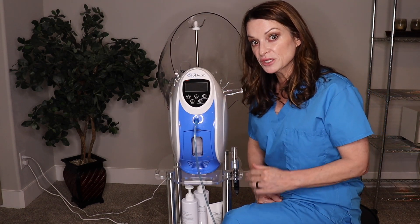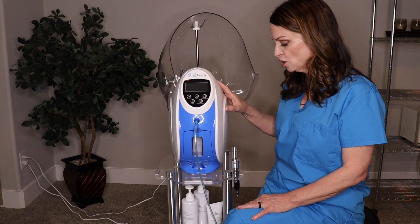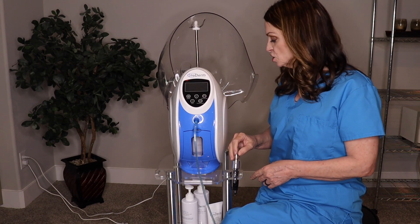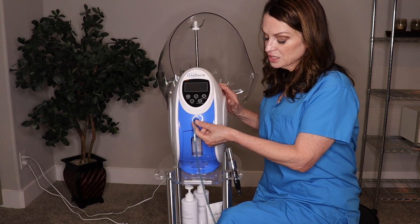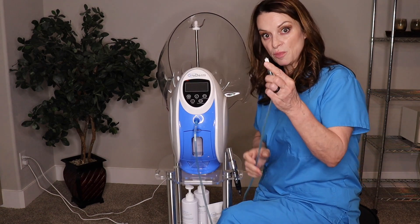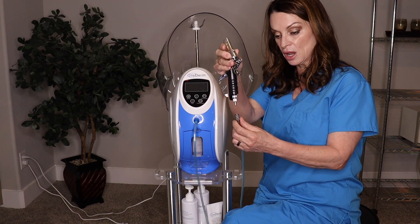First off I'm going to run through some things that you get with your purchase. You get the dome, the machine which is also a generator, the cart which is super easy to put together, and the air gun. You get two oxygen hoses and you're only going to be using one at a time. One end goes on the little tip on the front of the machine, the other has the metal part that attaches to the back of the dome, or when using the air gun it attaches to the bottom of the air gun.